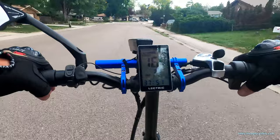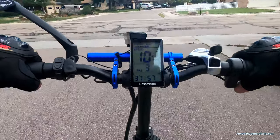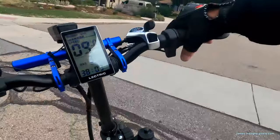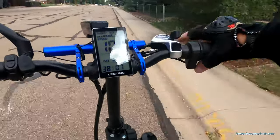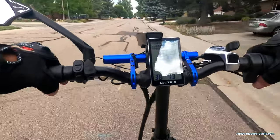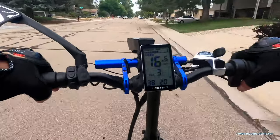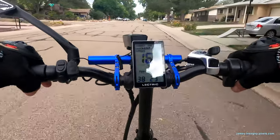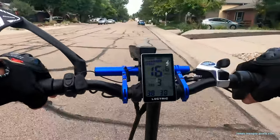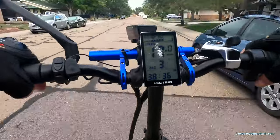Everybody out getting their exercise — that's what it's all about. You've got to move and groove. That's the secret to life: keep it moving and grooving. Can't be laying on the couch all the time. Also, about e-bikes: if you're over 50 and out of shape, they'll help you ease back into exercise, plus you can zip right up the hills.